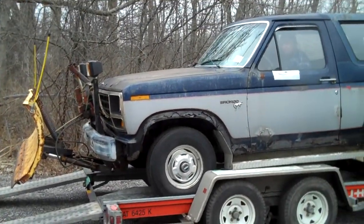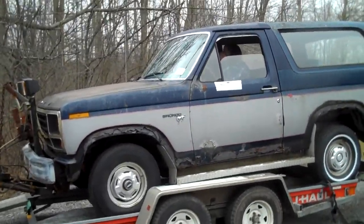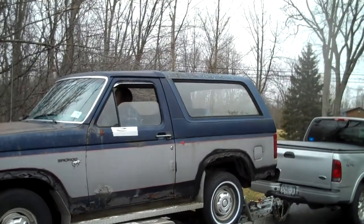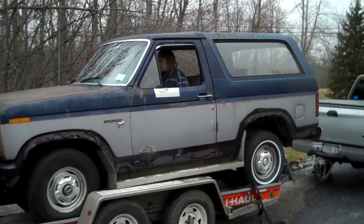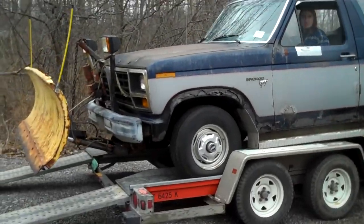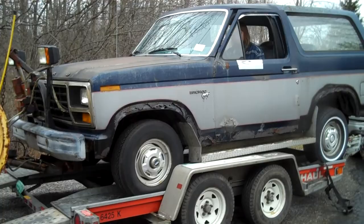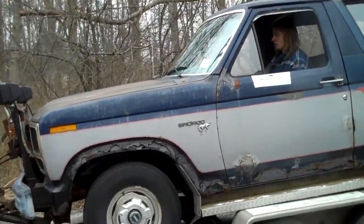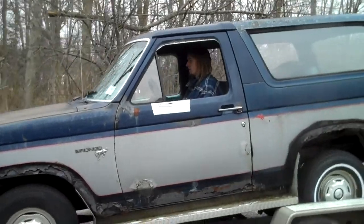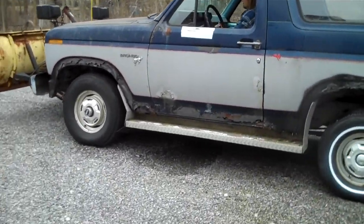What is this, an '81? 81 Bronco, 133 horsepower. Oh dude, it's got like crustaceans on the roof — like barnacles off a ship. Oh I see a cluster. Perfect. Dude, like a freaking champ.